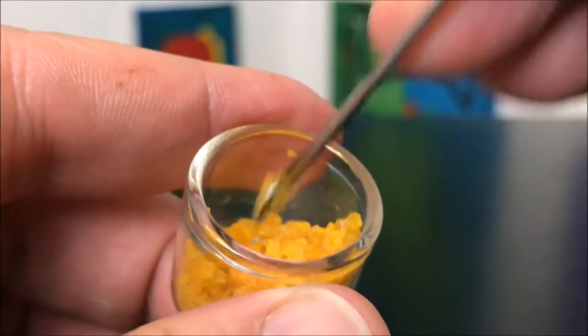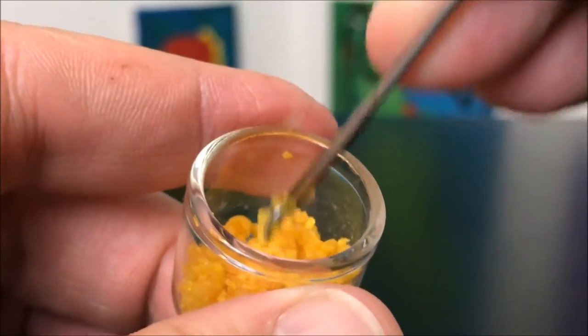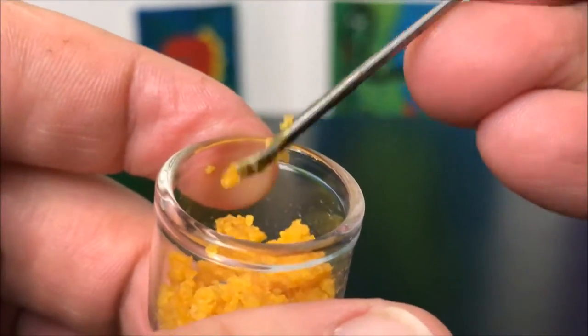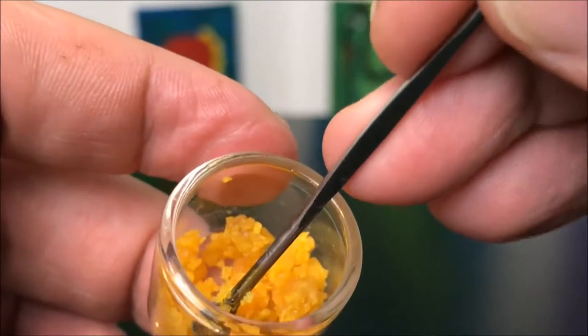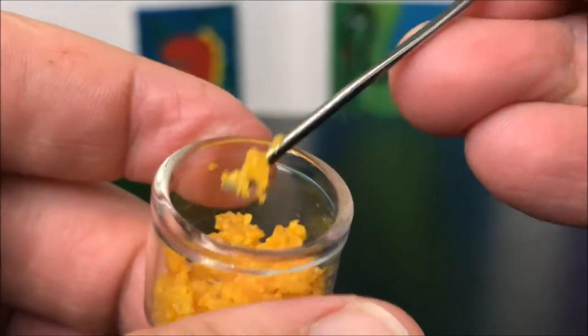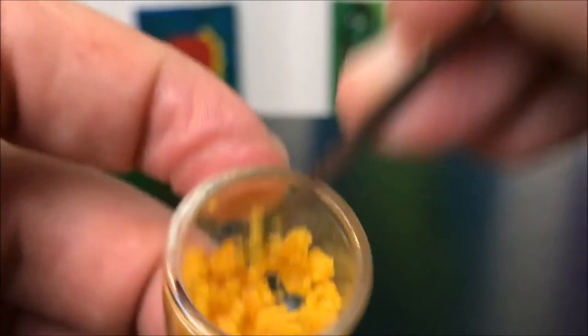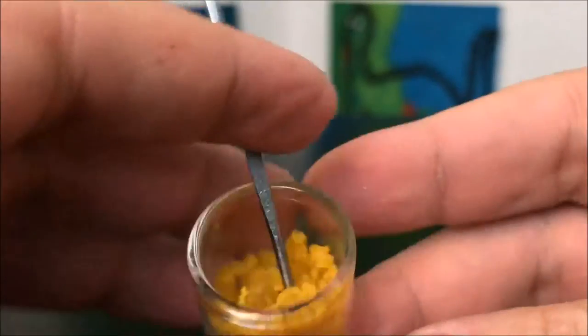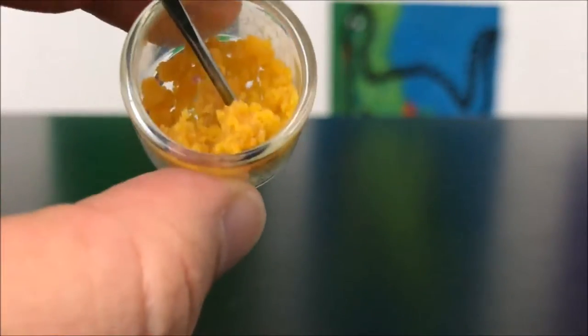Compared to the terp soup I showed not too long ago, where the granules are smaller and it's a little more liquidy rather than dry like this. Anyway, I'm really excited to try this, so I'll be back with you guys in a day or so to let you know how it went. Hey guys — I went ahead and tried this Black Diamond and it was really good.